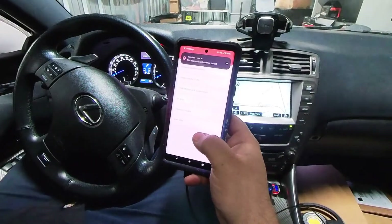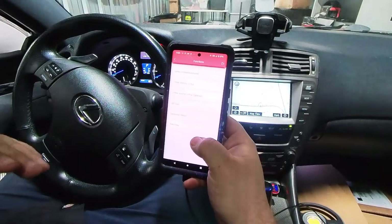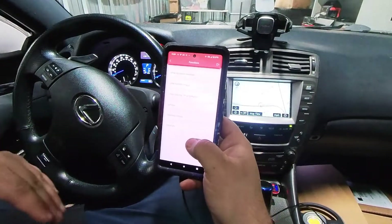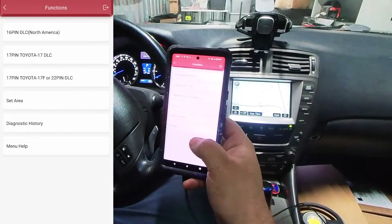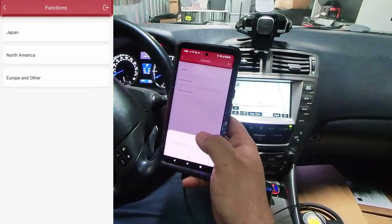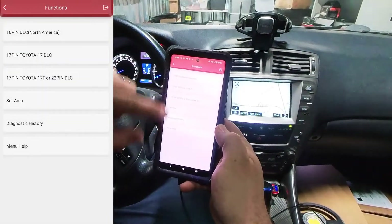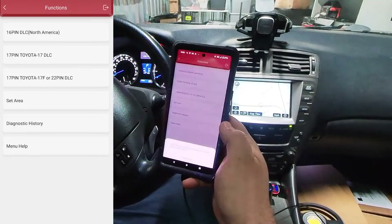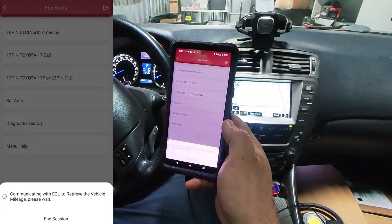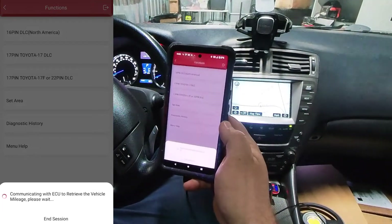Some of the menus are kind of hard to navigate or a little bit confusing — they're not very descriptive as to what they are. You kind of just have to go through the menus and see what you can find. I'll set my area to North America, and here are three different menus to choose from. There is a lot of loading in between menus, so this isn't the quickest device, but it's pretty powerful.